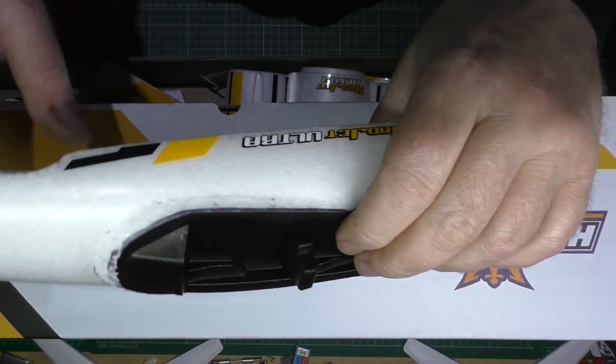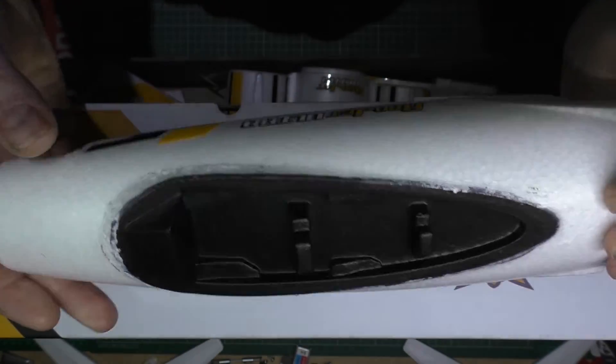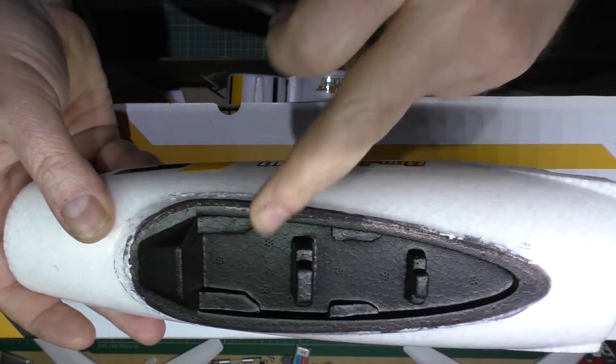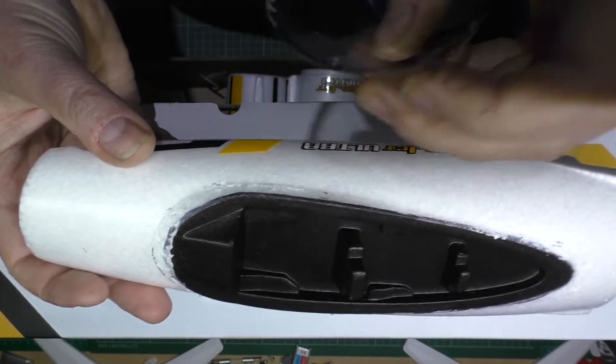I've already taken the top of the canopy off, which is this bit here, because I'm going to put a camera on it. So I'm going to use it for FPV.